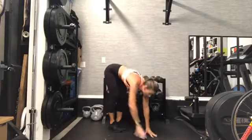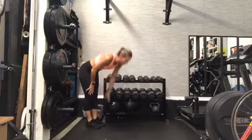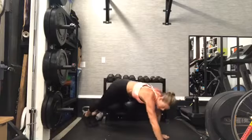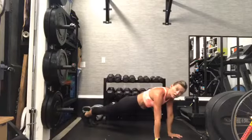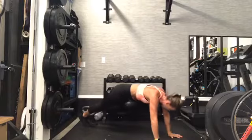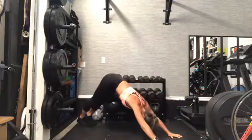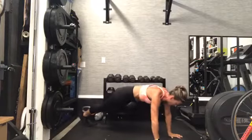Do those inch worms — climbing down those legs all the way into our high plank, hold, and then bring it back, nice and tall. Hold this high plank — nice and strong. Remember to shift backwards, press your heels low, shift forwards, lock in that core, gently shift back.